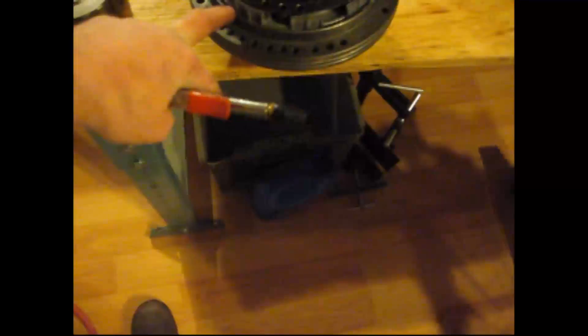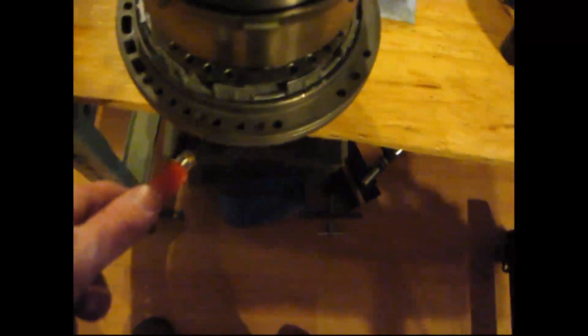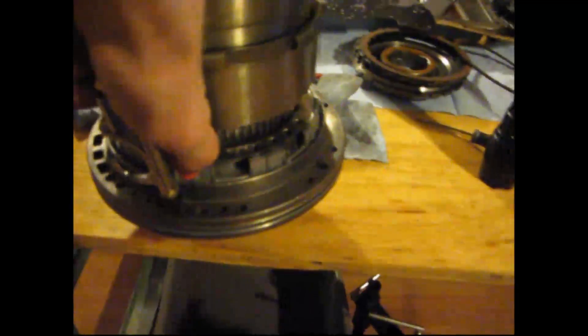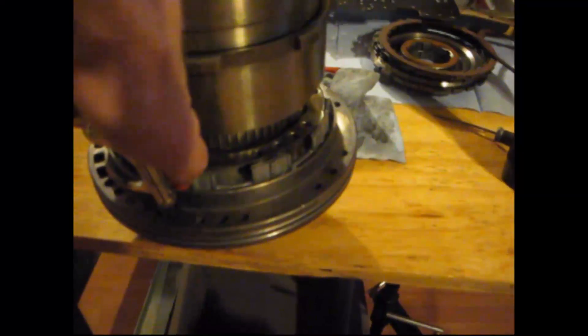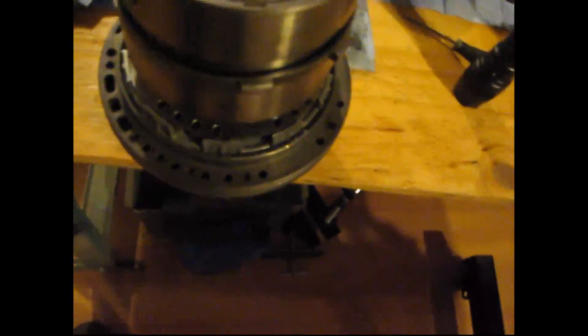Now we're going to check our second gear piston right here on this pump. We're going to put air in this hole right here and it should come up. See it? Slowly go back down. That's exactly right — it's a tight suction too.